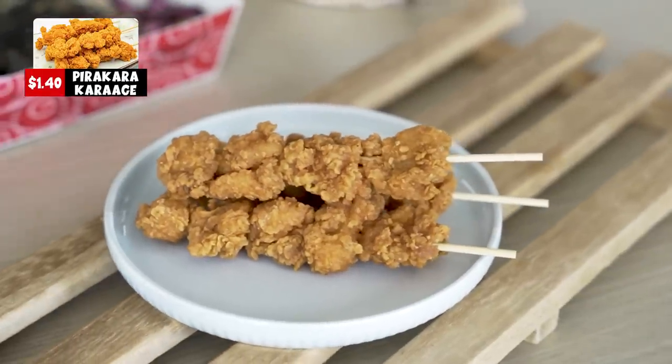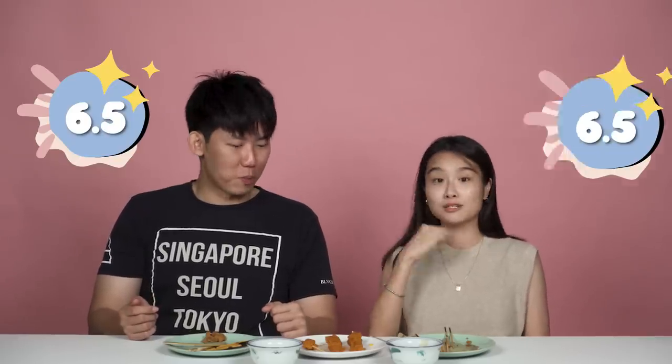Next is the piri-naka karaage. You can already tell from the colour it's towards the spicy red-hot side. It has an instant noodle feel! This one is quite dry, but the spiciness is just enough to let you feel it without being in pain. When you bite it the batter is not very thick. I'd give it a 6.5; I'll give it a 6.5 as well — the spiciness slowly kicks in and it's a good snack.